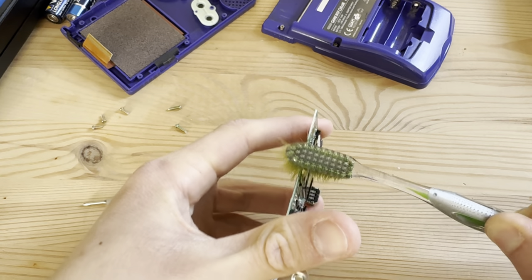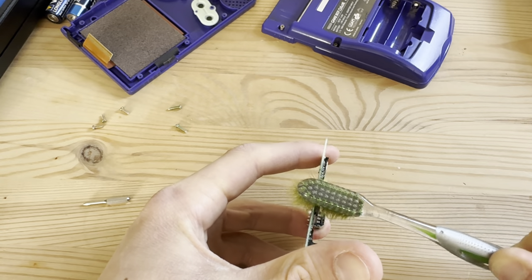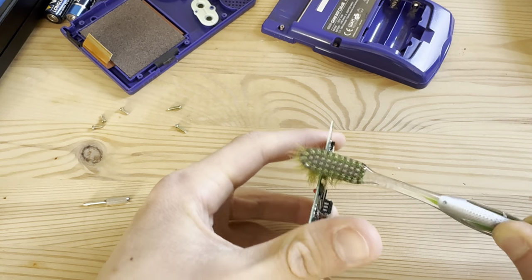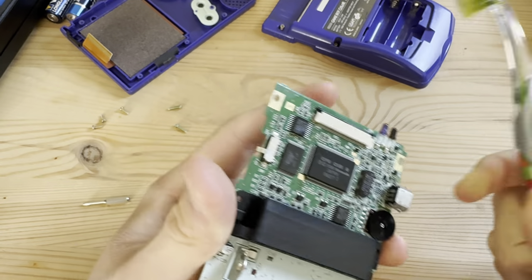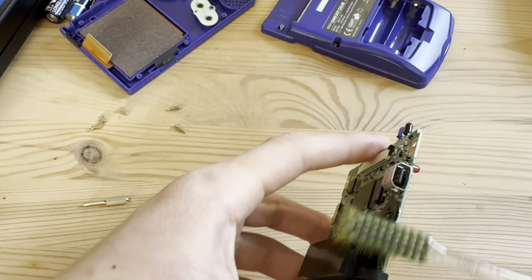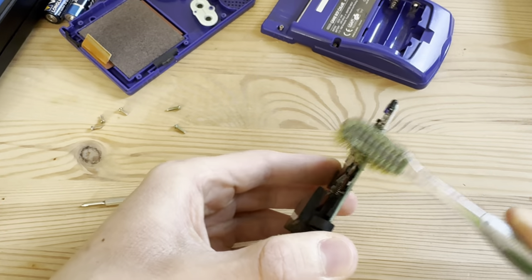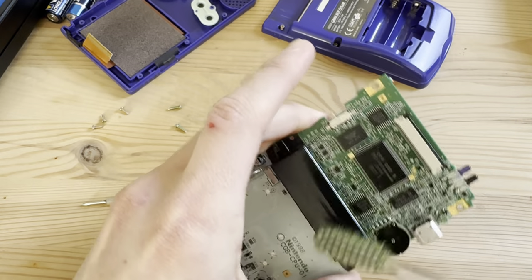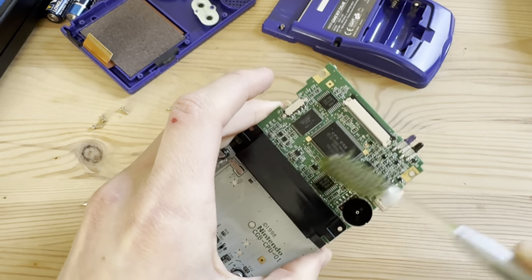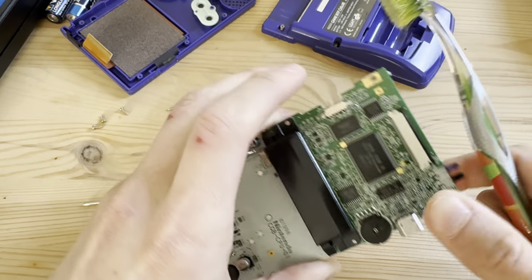I don't really order these anymore, but I was just browsing and needed a Game Boy, so I went on the local marketplace and picked it up pretty cheap — about 45 dollars plus about 80 dollars shipping. It's a pretty fine deal. After restoring it, I can sell for about 90 dollars, which is pretty nice.